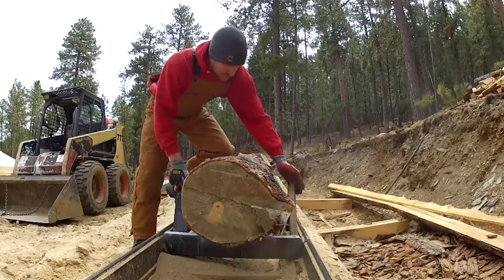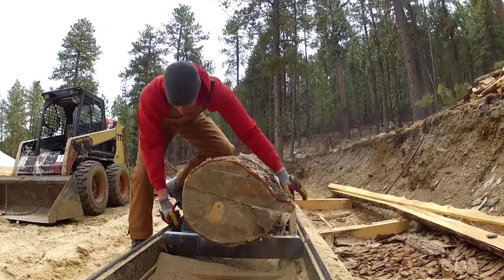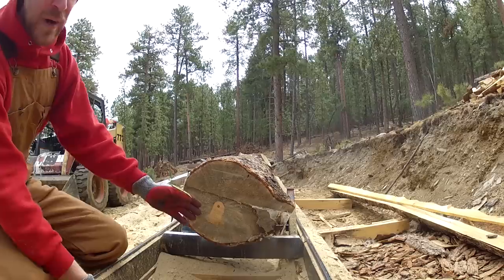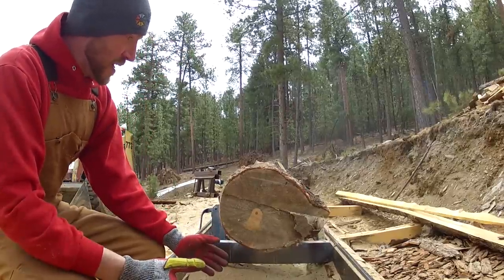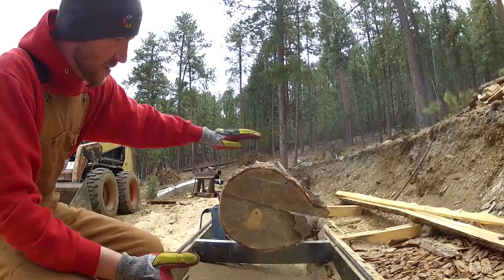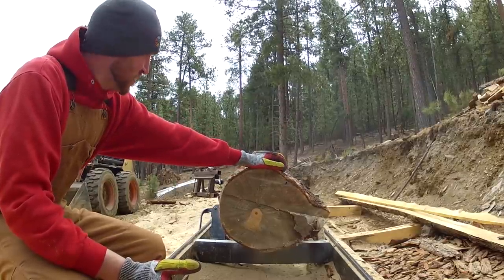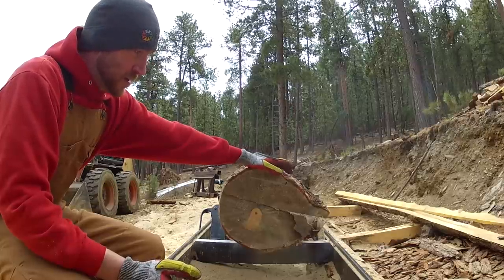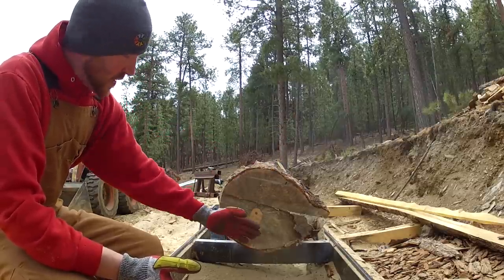First I start off getting it clamped in. I like to do a preliminary assessment of what my log looks like — what kind of wood I'm going to get out of it, the best layout, and where the branches are. Today I'm just doing a really quick set of 12-foot four-by-fours for the tiny house build I'm working on, so I'm not really lined up or anything yet.